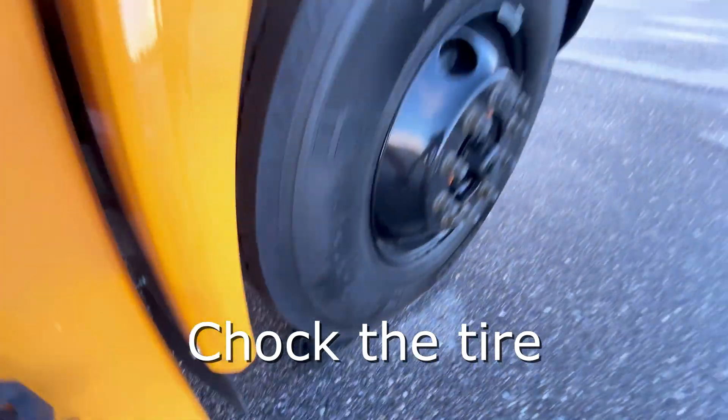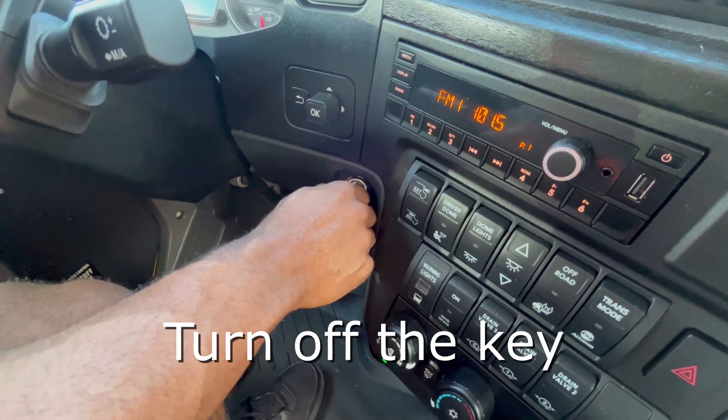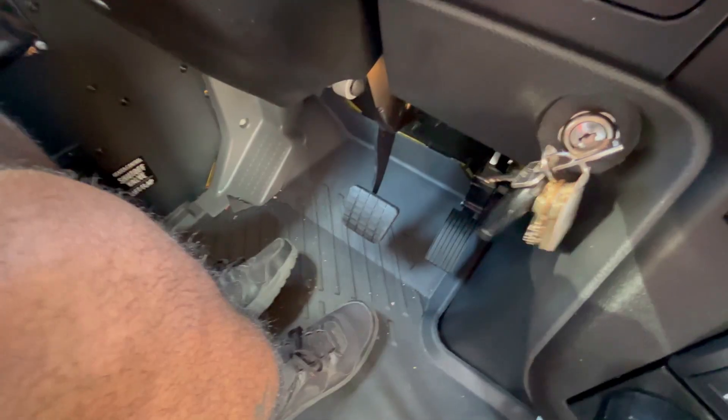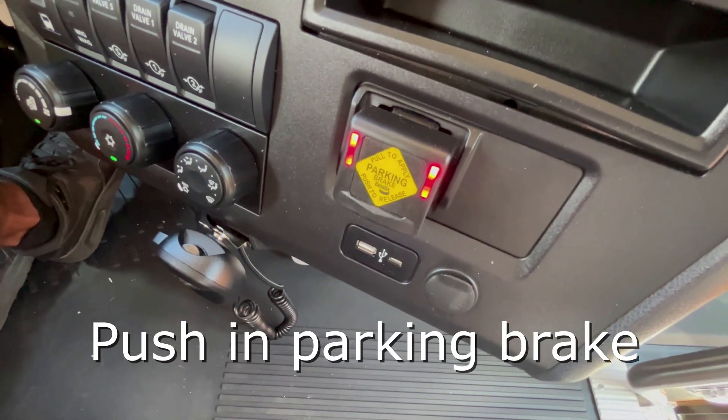Chalk your tire. Once the pressure in the air tanks is at 120 psi, turn off the key, then turn on the key. Press the service brake, and then push in the Intellipark parking brake.